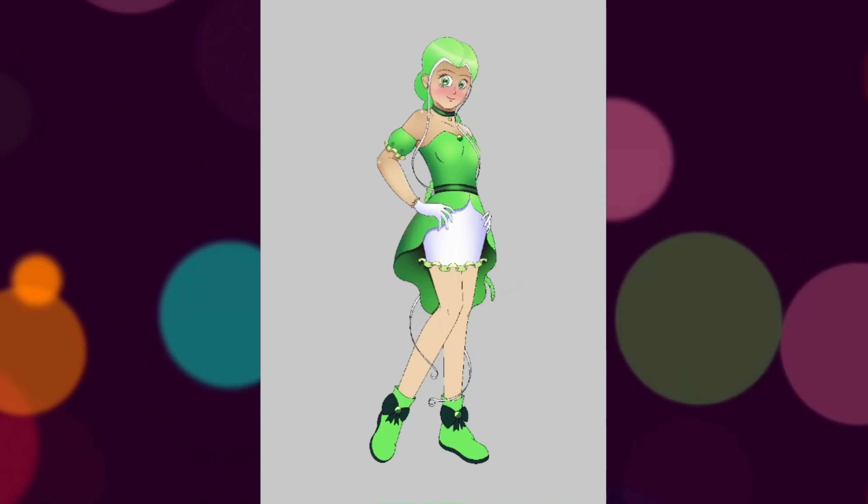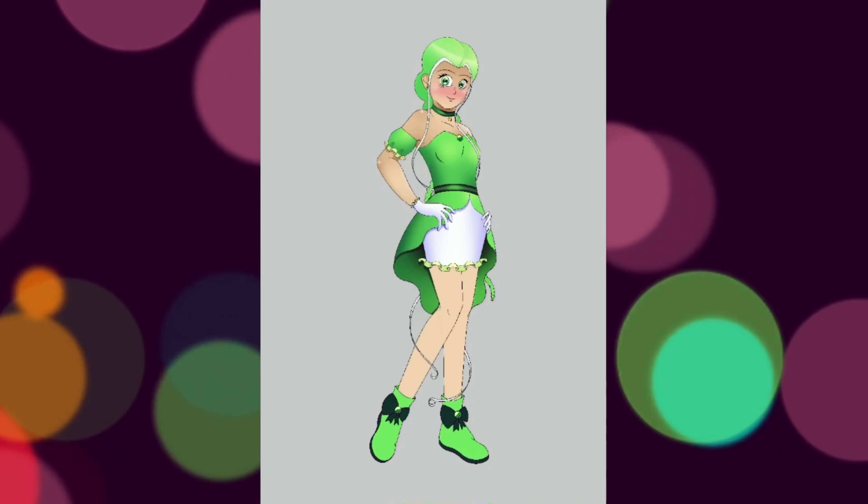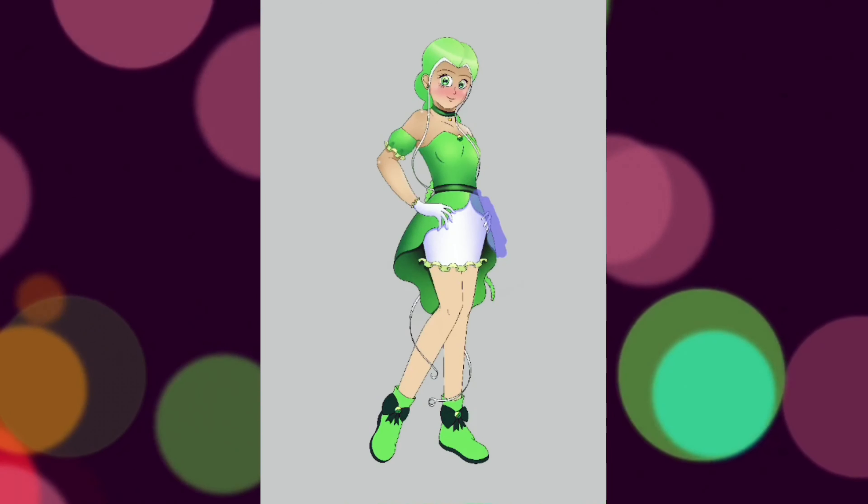I gave Mew Lettuce a small leafy lettuce head symbol throughout this design too. You can see it on the bows on her shoes and in other places too.